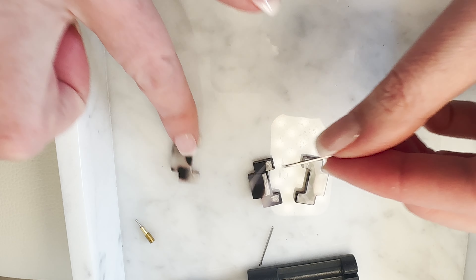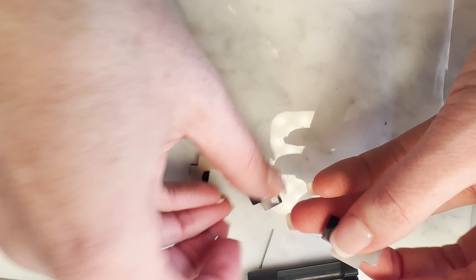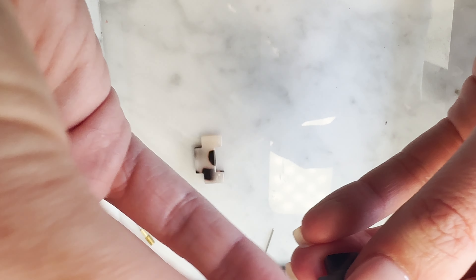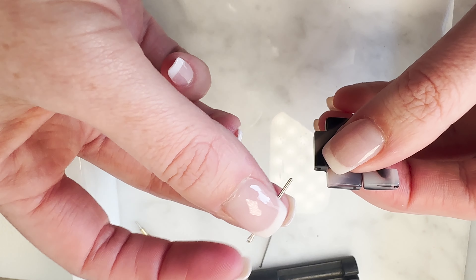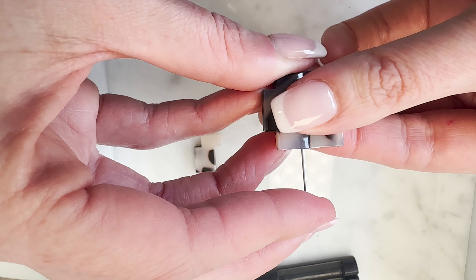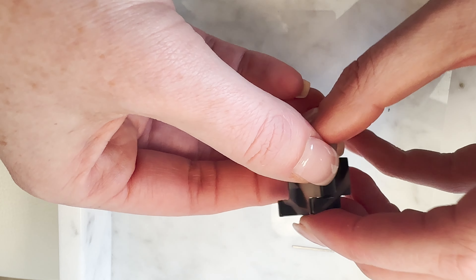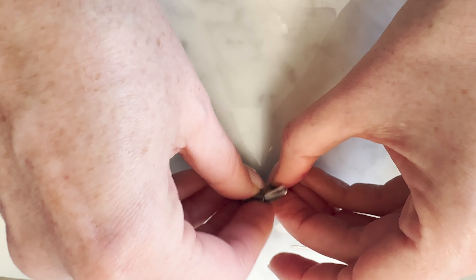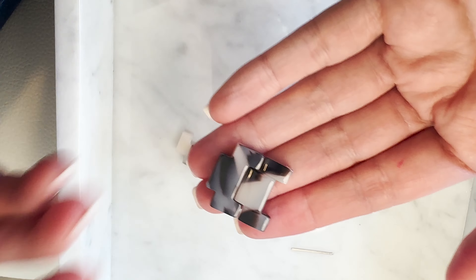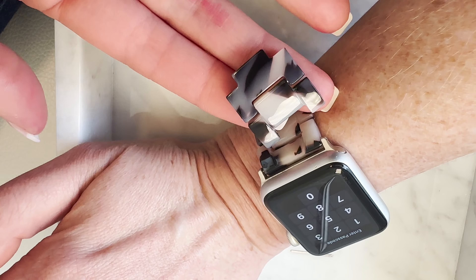Now we have all these loose links. If you want to add links back in, you just do the entire process in reverse. Grab two pieces, line them up, look at the little metal pin, and make sure you're pushing in the flatter side instead of the rounder side. Once they're nicely lined up, I like to get it started with my finger, then put it back in the tool. Actually, I didn't even need the tool — I was able to push it in the rest of the way using a hard surface. And that's how you put the links back together. You can just add those and subtract those from your watch as you please.